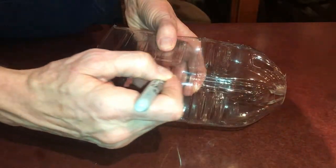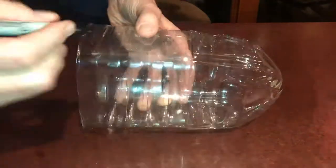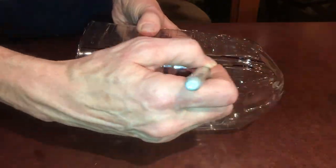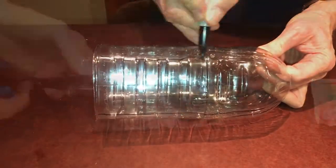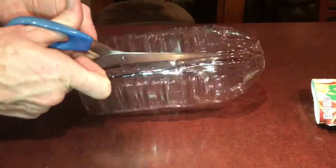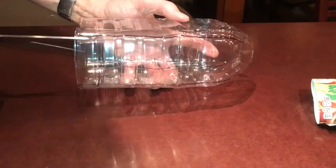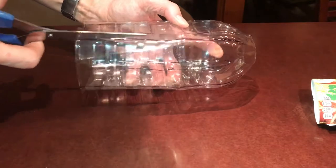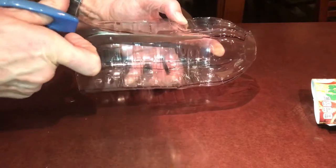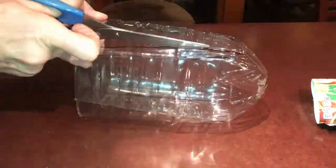Next, for one of the bottles, which is going to form the back end, we want to cut off along the edges up to but not all the way up to the top. I added the lines just as a visual aid — you don't necessarily need to draw them yourself. The idea is to cut all four edges to make a nice groove where the back edges of your crampons will fit.